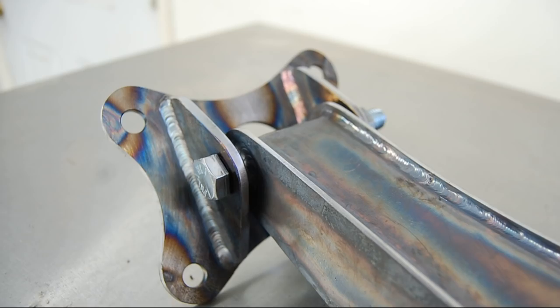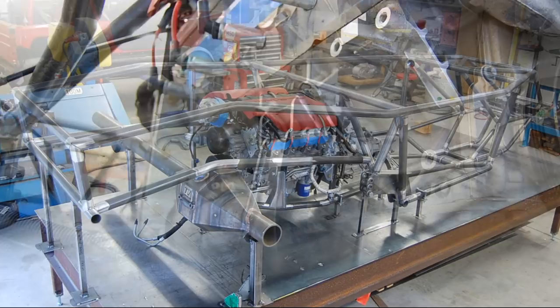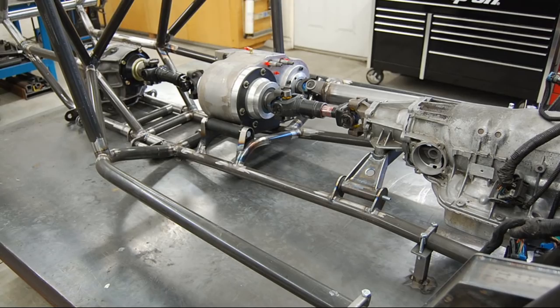Did you notice I said engine? I'm going to turn this fad around — it's engine, not motor. And speaking of engines, this engine is an LS7 out of a 2008 Corvette Z06.